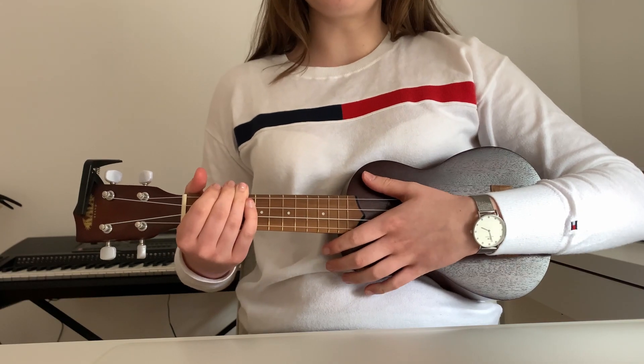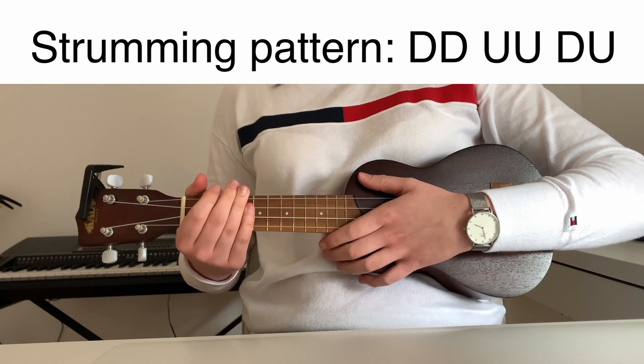The strumming pattern for the song is down, down, up, up, down, up. It sounds like this.